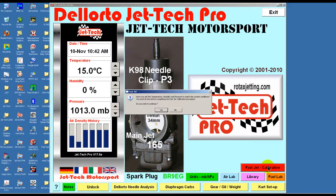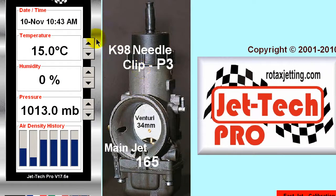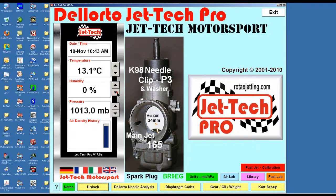We have opened the Jet Tech Pro version of our software and on the right, under the mouse cursor to the right of the screen, you can see the red FastJet button. If you click this button, then a message box will be displayed as shown here in the center of the screen. For now let's close it by clicking the No button.